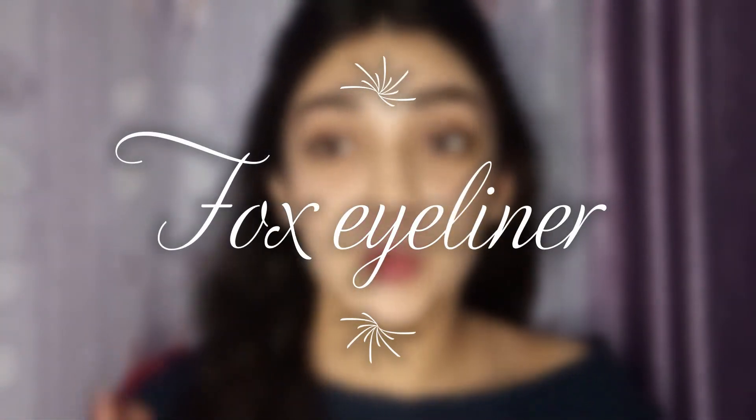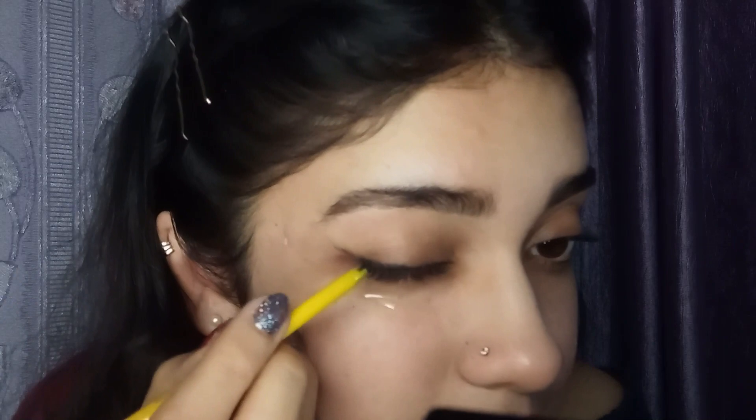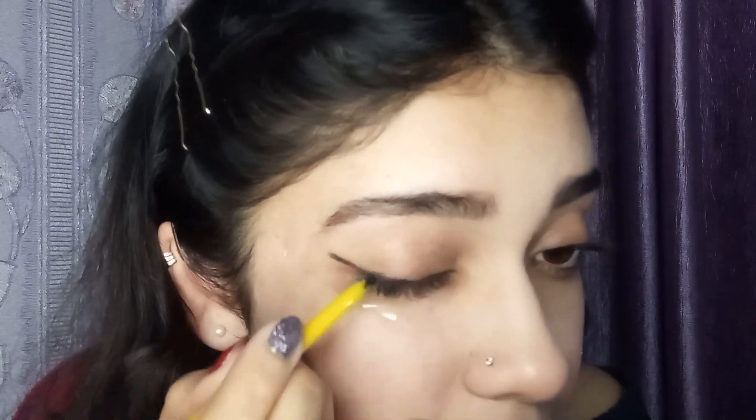Last but not the least, we are going to do a fox eye and for that purpose again we will use a tape and apply it in the way we did in the previous ones, just like this. Now we will grab our kaja pencil and we will apply it along our lash line. We will try to create a wing out of it. We will apply it only up till half of our eyeliner.